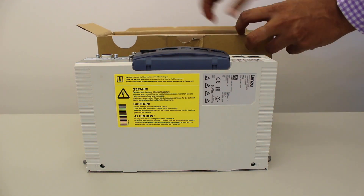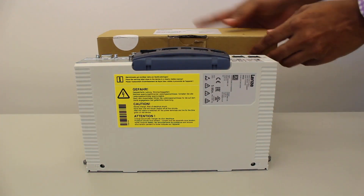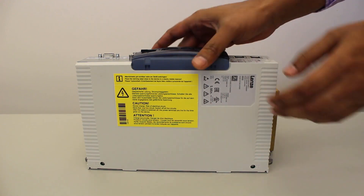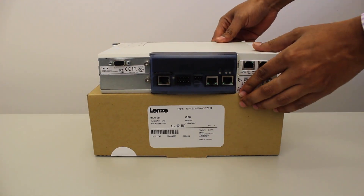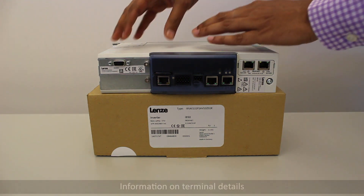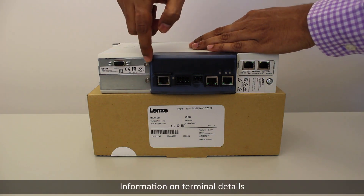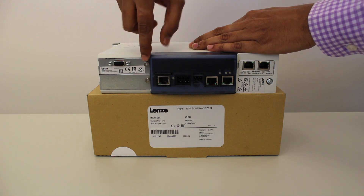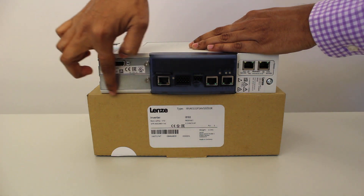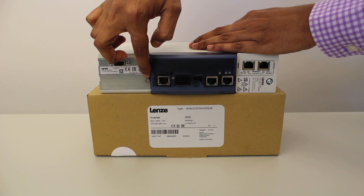Now let's start with each part of the drive in detail. This slot is for the modular type motor feedback module. Under this, we have another slot to connect modular type position feedback modules, for example a resolver or multi encoder module.